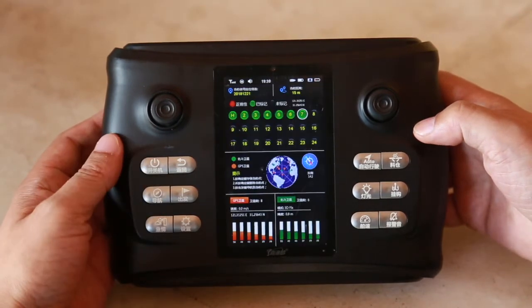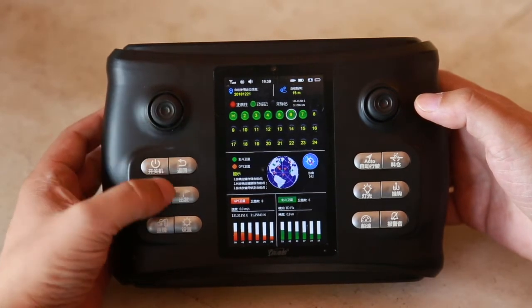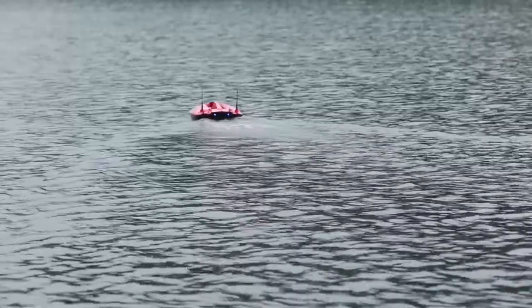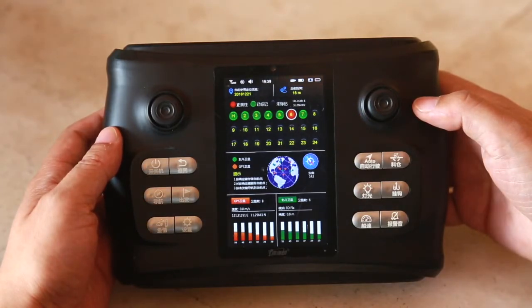When we have the corresponding location on the GPS page, select any point we want to reach and press the GO button, then the boat will navigate to this location as the target point. Target points on the screen are shown in red.